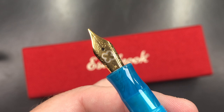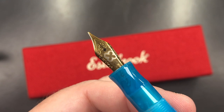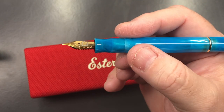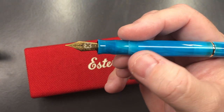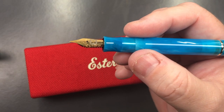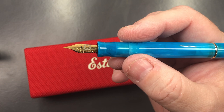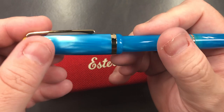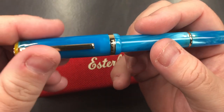You have the Estabrook logo here, and the nibs are a steel nib. They come in extra fine, fine, medium, broad, 1.1 stub, and also a special journal nib as well. The cap is threaded, so you can see it just screws on and unscrews.